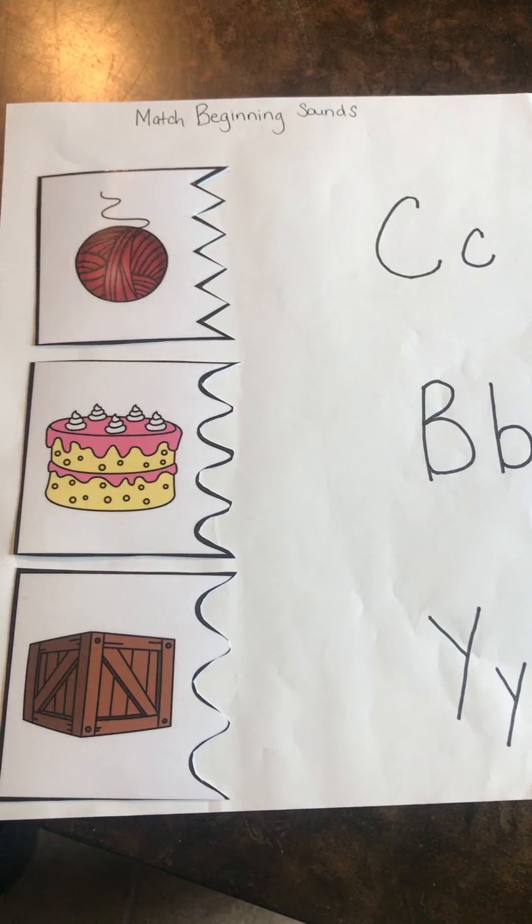This will be the end of our literacy lesson for today. We did our letter X, read the Foxy Roxy book, and printed the letter X. While you're at home talking with mom and dad, think about some words that start with the letter X — there aren't very many that start with X, but you can find the letter X in a lot of words in newspapers, magazines, and books. We also did beginning sounds with the letters B, C, and Y. Miss Delicia wishes you well — that's all for today!